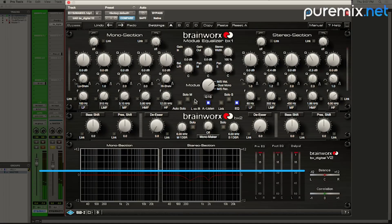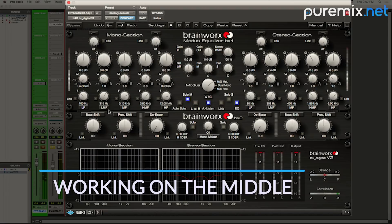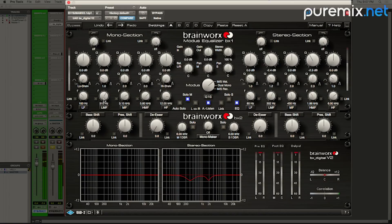In the middle — if I solo just the middle — you hear the little bunch in like the 120 area. That little higher 130, so I'm going to get rid of a little bit of that.